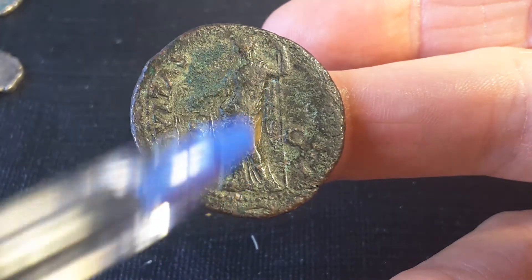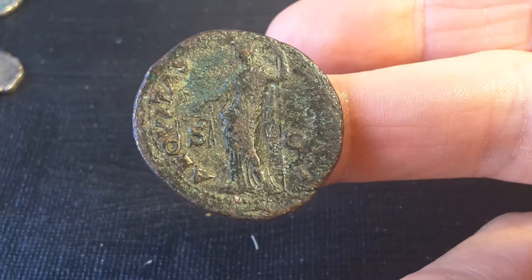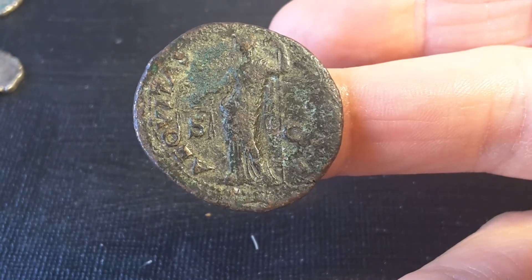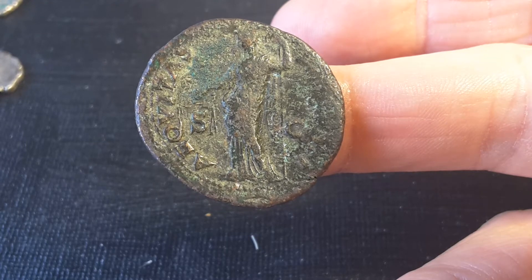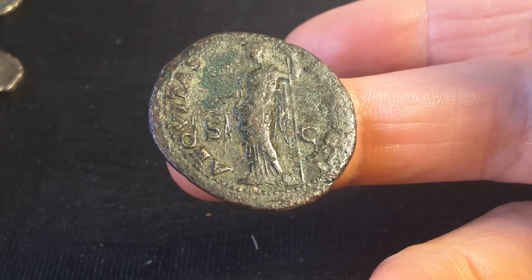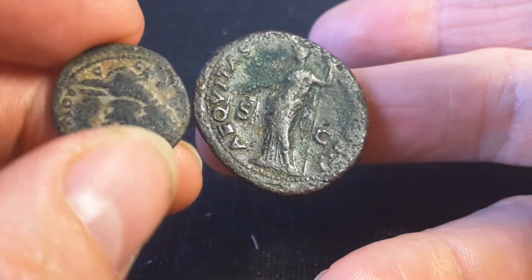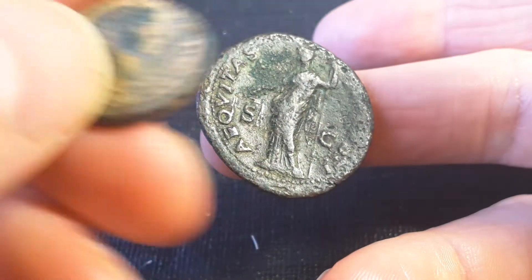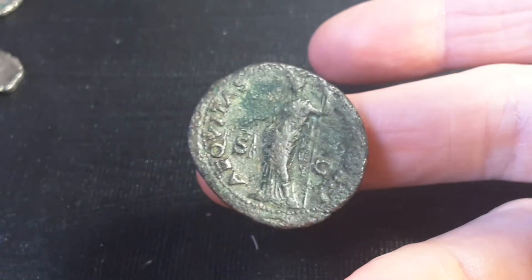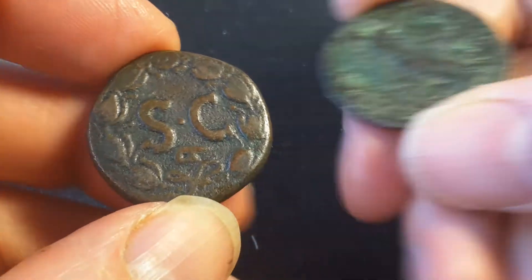The figure of Aequitas is shown holding a balance scale and a staff — or possibly a spear, not entirely certain. Then we have 'SC,' which is Latin for Senatus Consultus, meaning 'with the permission of the senate.' The bronze coins were actually issued by the senate rather than by the emperor or the city, and SC appears on many of these bronze coins.